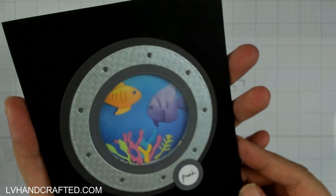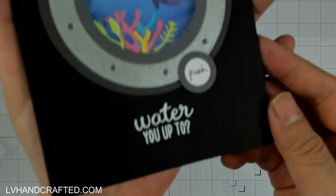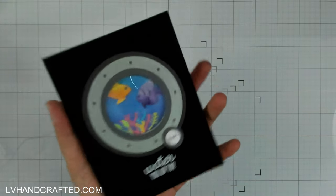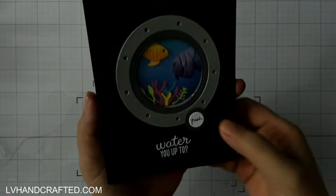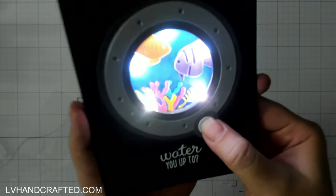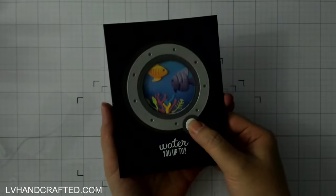Here is a final look at the card. I think it looks great even when it's not lit up, and when you push the button to light it up you really get a fantastic, fun card. That's it for me today — I hope you enjoyed this card, and until next time, happy crafting and have a fabulous day!